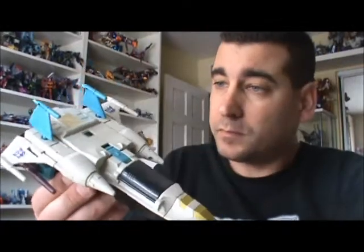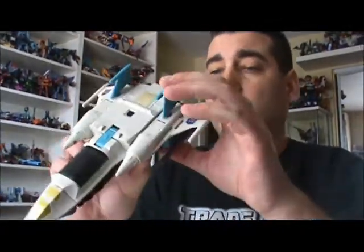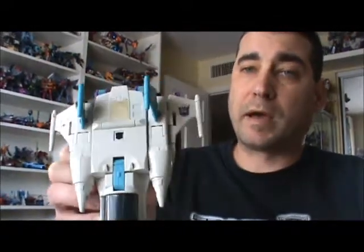Hello everyone, the doctor is back in, here for some G1 goodness. I have for you G1 Headmaster Horicon Triple Changing Snapdragon. About the only thing he doesn't do is combine. Mine is a little loose, but it's not too bad. Some of the joints are really tight. There's a lot of sticker wear, or lack thereof stickers.